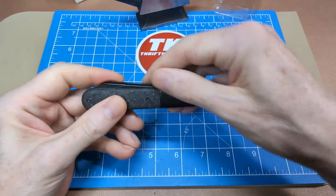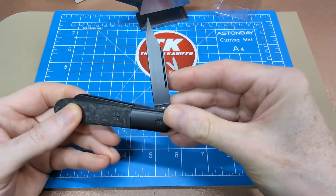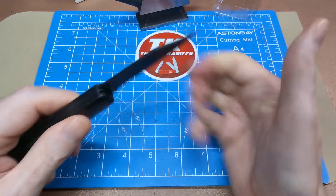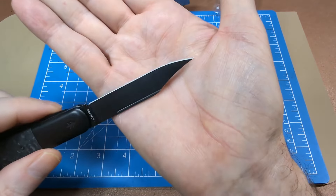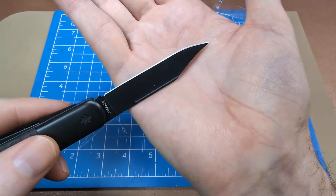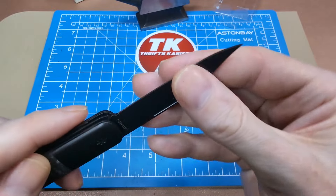The clip point blade is quite aggressive — you can see the way it tapers off to a really thin point. That's not one you're going to want to do any prying with even in the slightest — I could see that tip snapping off real easy.